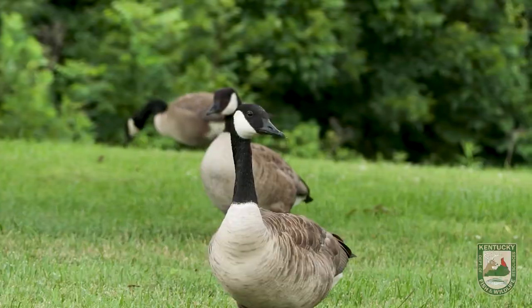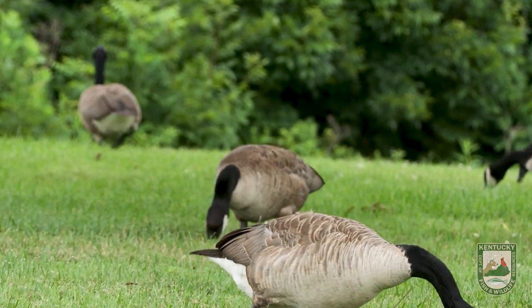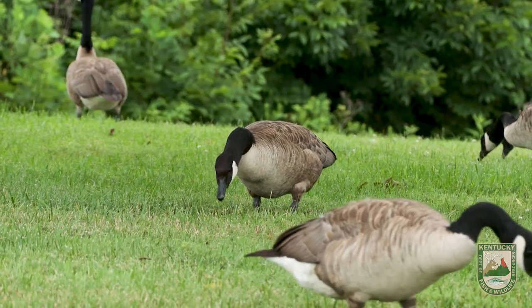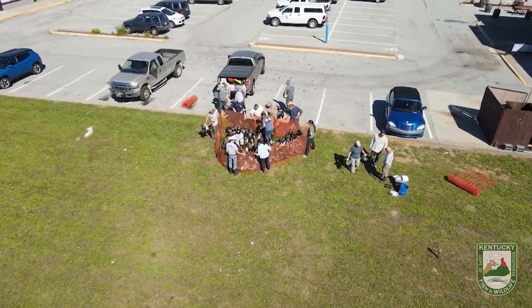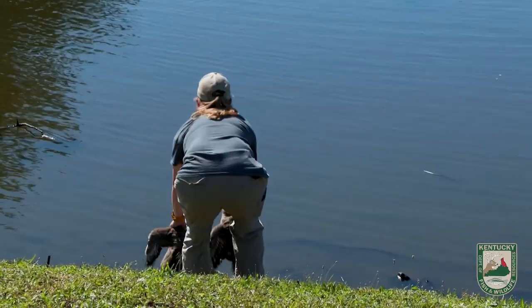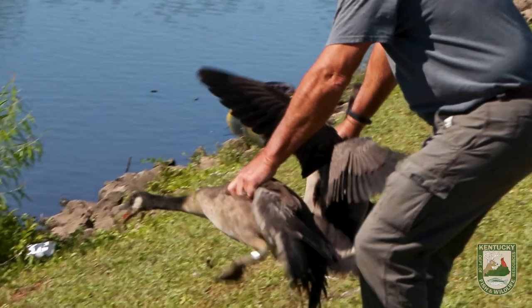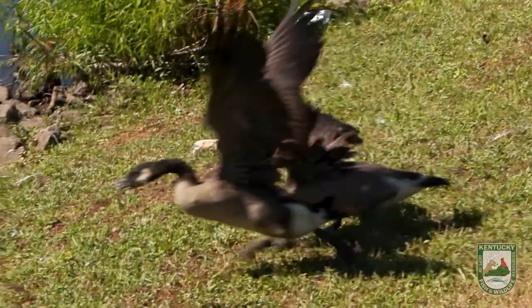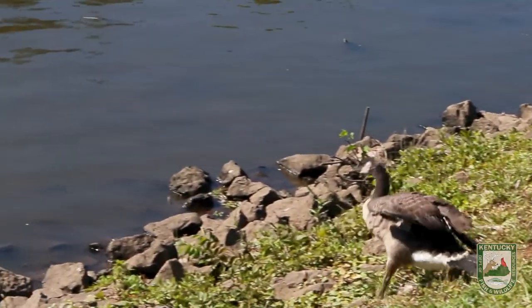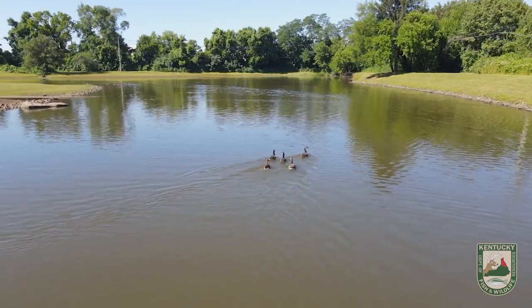We learned through banding that maybe 20 percent of our Canada geese every summer will go to Hudson Bay or James Bay to spend the summer. But for us the most important part is that we have hunting seasons, and because of that we have an obligation to make sure that what we're doing is not negatively impacting the population. That's what this banding does — it tells us how many birds we're harvesting and allows us to know that we're within limits that are reasonable.